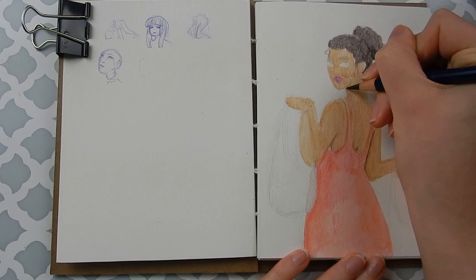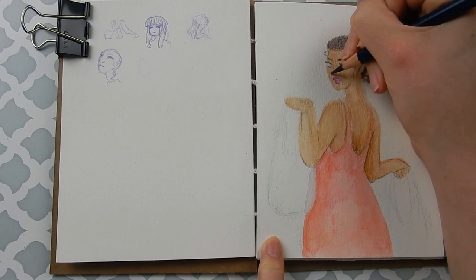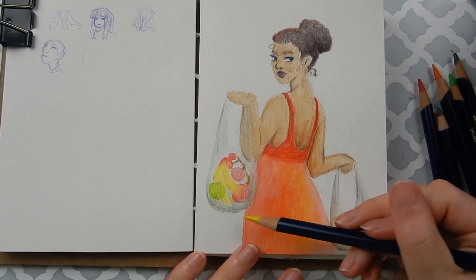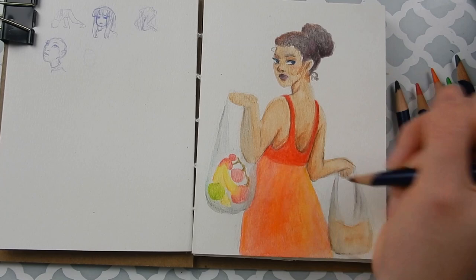Eventually I got out of that grumpy mood where I just didn't feel like doing anything. I ended up really liking how this came out, except for the anatomy issues, but it was a really fun and therapeutic process. I really enjoyed making it even though the result isn't super great anatomy-wise or color-wise — it got me out of that bad mood, and I did a few more drawings in here.